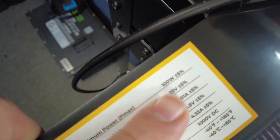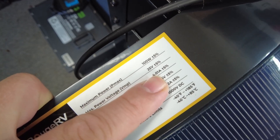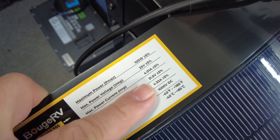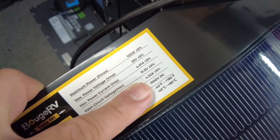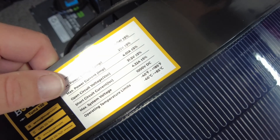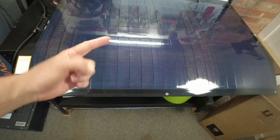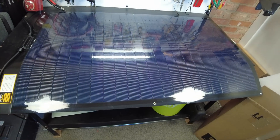Let's look at the specs. This one is a 100 watt panel. The max power voltage is 25 volts, the max power current is 4.01 amps, and the open circuit voltage is 31.5 volts. Let's get right to it — let's put this out in the sun, hook something up to it, and see how it's producing.